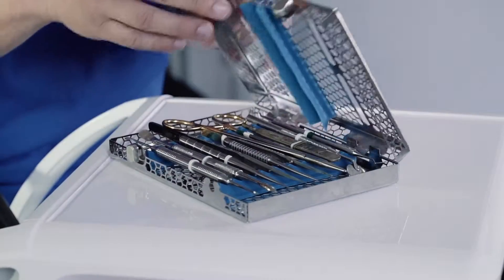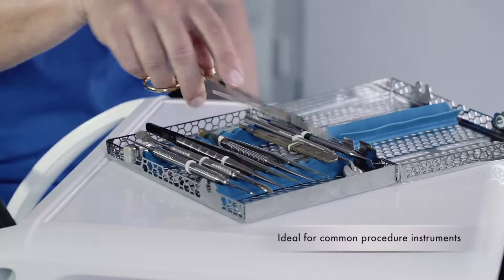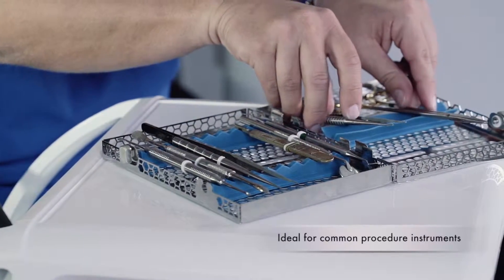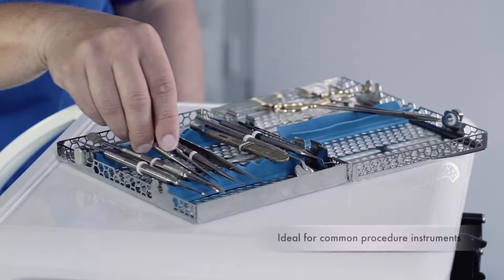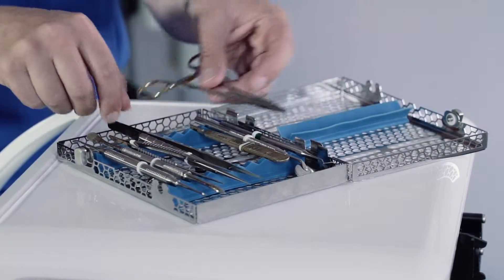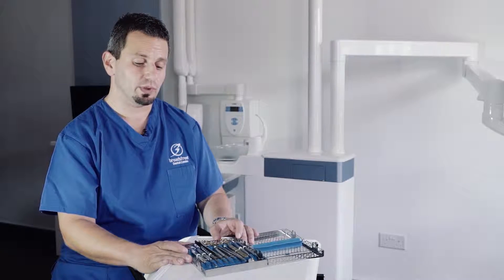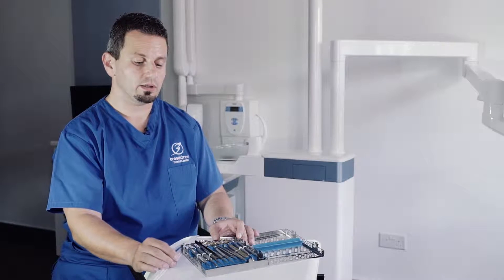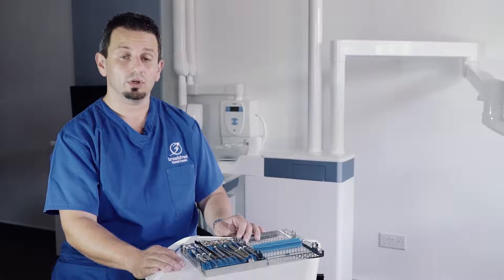It is the right size for packing instruments which you would need for minor procedures — opening a flap, uncovering an implant, doing some sutures after an extraction. You can use it for anything, but my personal preference would be a couple of pairs of elevators, tweezers, blade, and suturing forceps. And you're done.